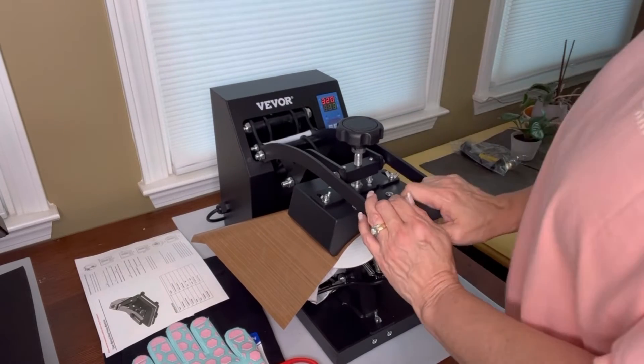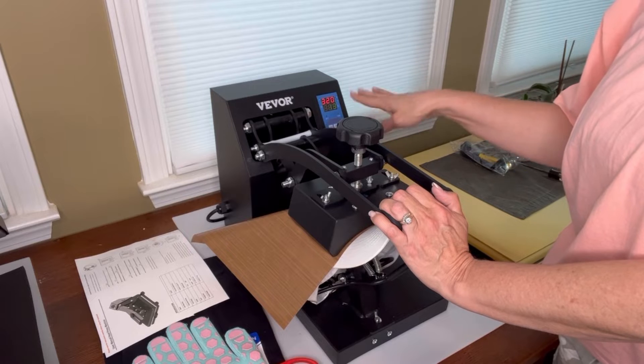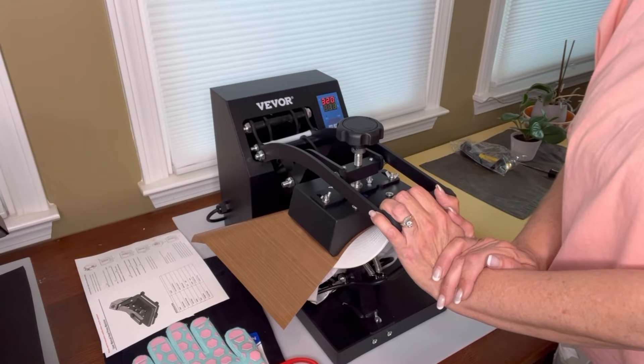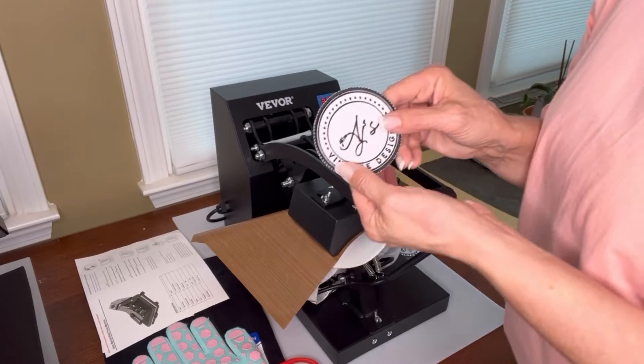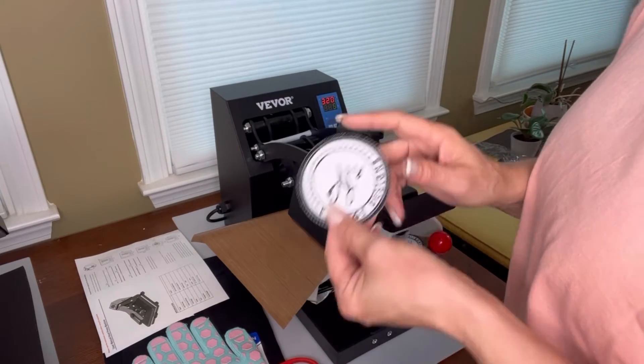And there we go. It's going to automatically count down for me — 15 seconds, 14 — it's going to count down and beep to let me know when it's done. The embroidered patches that have the adhesive on the back, I'm doing them at 320 degrees for 20 seconds.